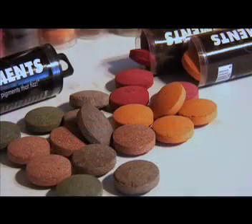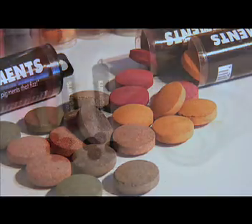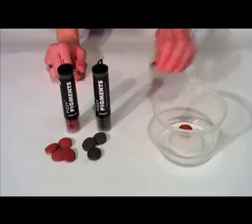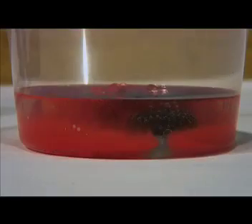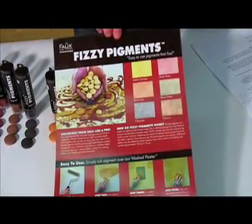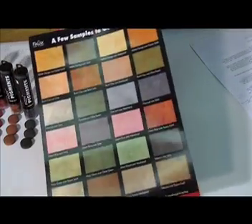Combine tablets to create your own custom shades. For example, try mixing one tablet of desert rose with one tablet of charcoal. The result? A smoky red texture with subtle muted undertones. Refer to our Fizzy Pigment fact sheet to view additional color combinations. The possibilities are endless.